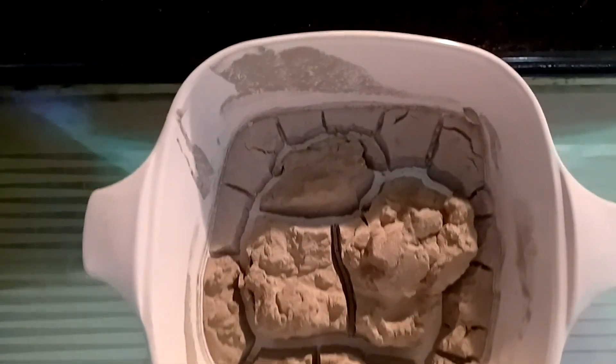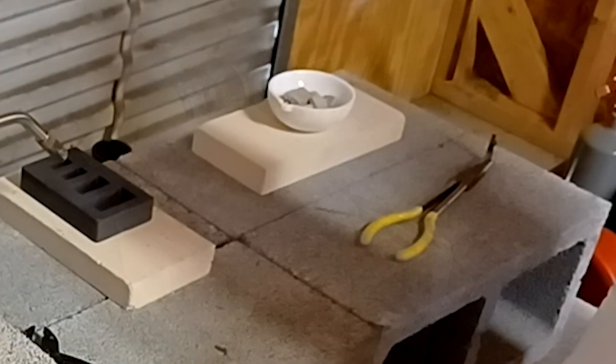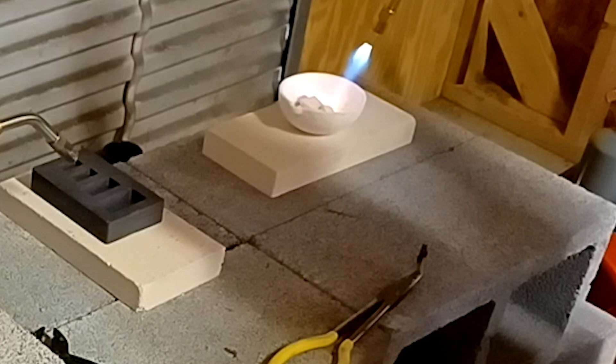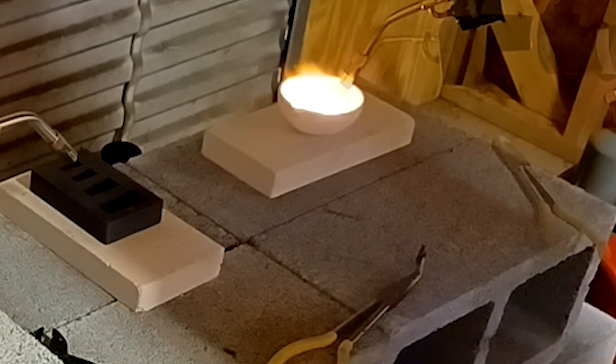All dried and ready for melt. Here I am melting up a little over 2 ounces. The rest we made into shot and then some casted. For larger pours, I use an oxyacetylene torch. For castings, I use a furnace.